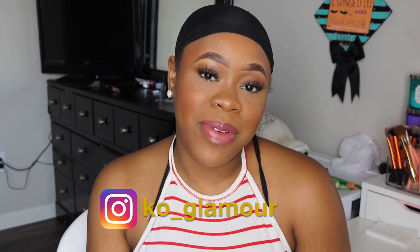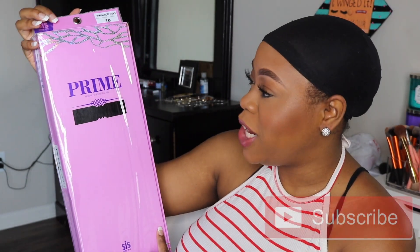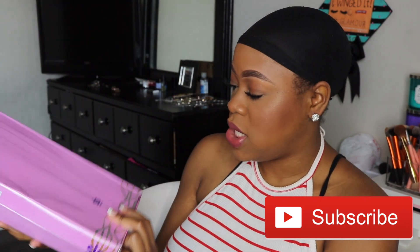Hello guys, my name is Kaya, welcome to my channel. If you are new, welcome, and if you aren't new, what's up — you already know what it is. I am back again with another video. Today's video is going to be a wig review from Zuri, and I got it from divatress.com.